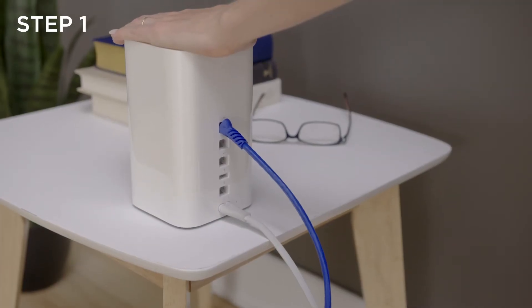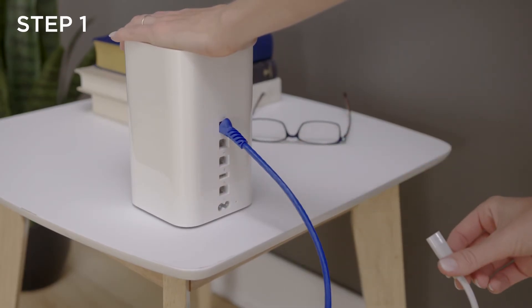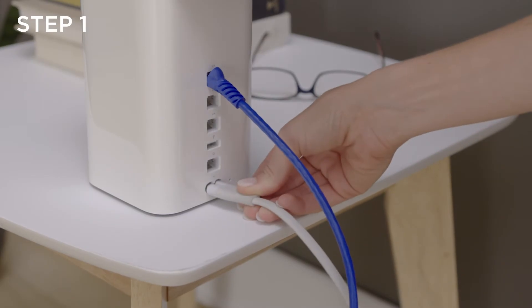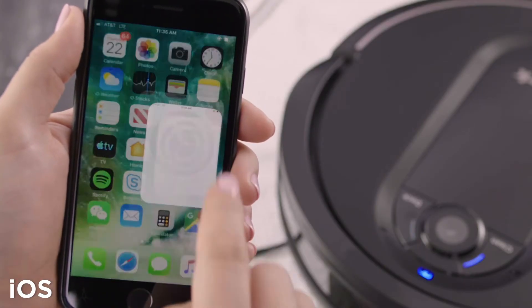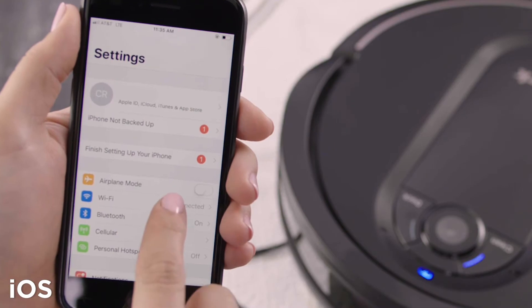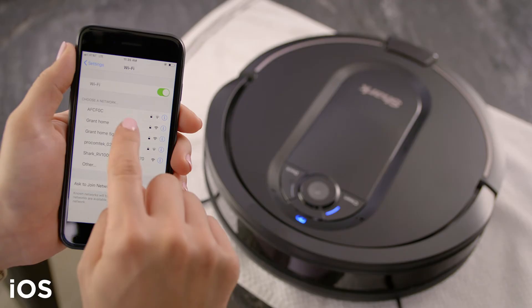Step 1. Reboot your Wi-Fi router by unplugging the power cord from the back of the router. Wait 60 seconds and then plug it back in. Make sure your Wi-Fi is working correctly by connecting a phone, tablet, or computer to it. If you're sure the Wi-Fi is working correctly, move on to Step 2.